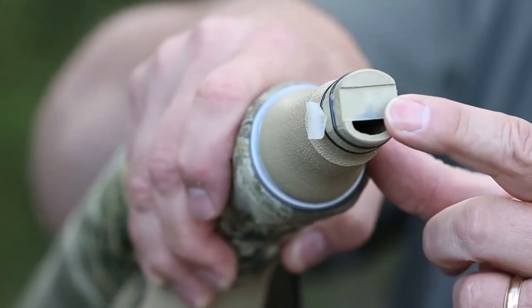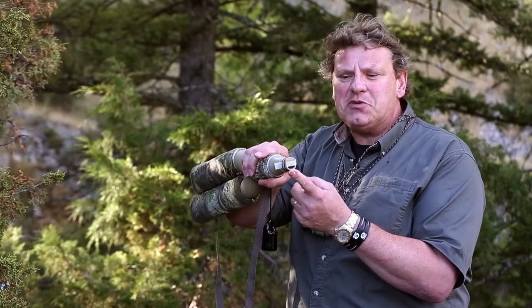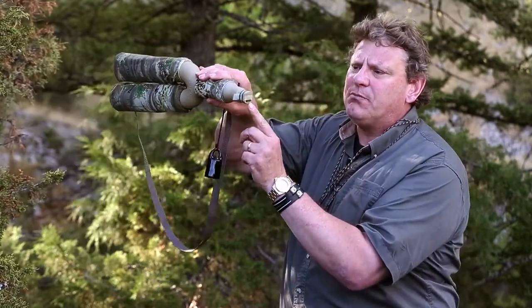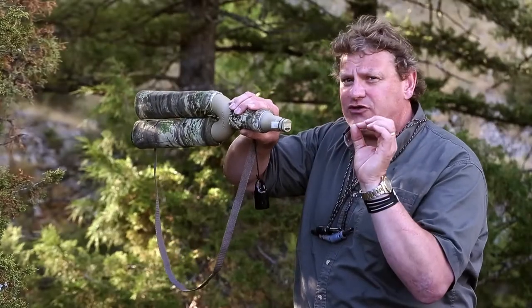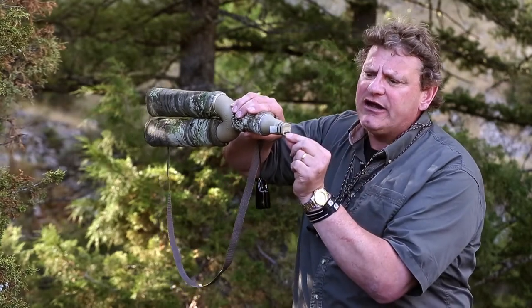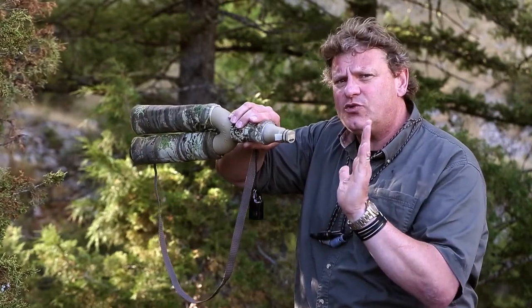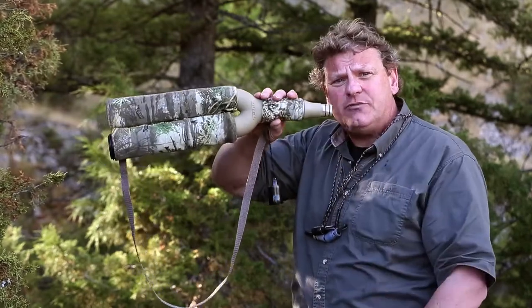I'm using an external elk call with an external mouthpiece. It's very simple to use — it might look complicated, but it's really not. What you do is put it to your mouth, and you want to put your bottom lip on this lower latex right here. If you press very soft — don't press hard — you'll make a low tone as you start to push air through it. You want to force air across your lip or use your tongue, whatever you feel most comfortable with. Press very soft and it'll go from a low tone, and as you steadily increase the pressure, it'll go from a low tone to a high tone — and that's going to be your bugle.